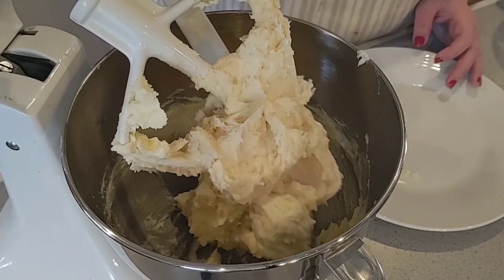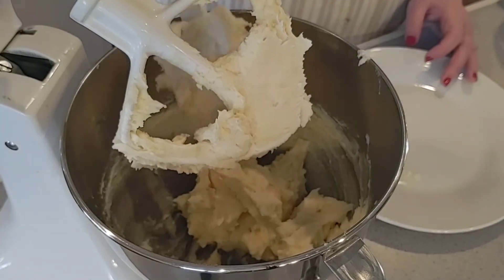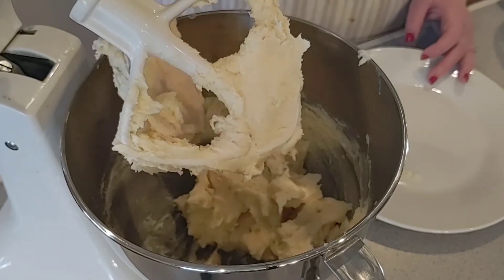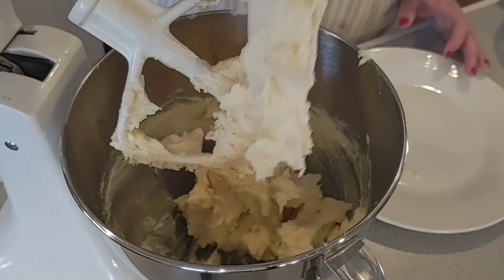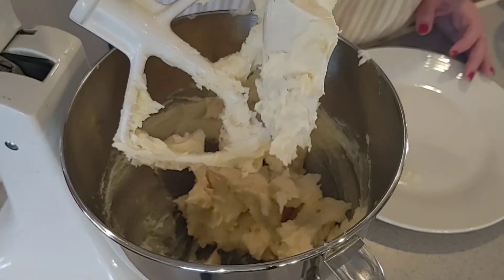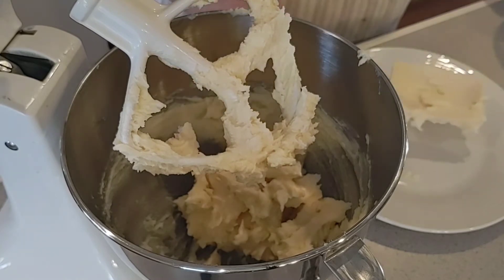I hope y'all are having a great day! We are expecting a huge snowstorm tomorrow — they're calling for our area 14 to 20 inches. We're in the mid-Atlantic area, so that's a lot for us. I'm excited about the thought of having a white Christmas.